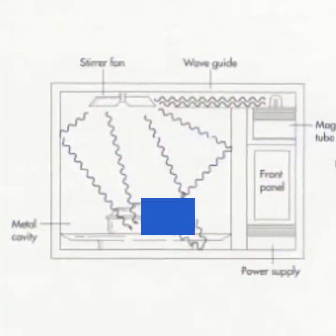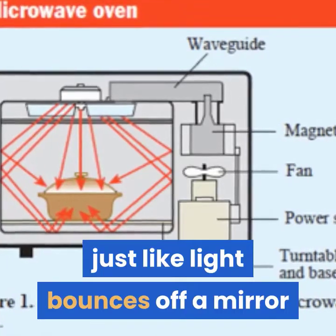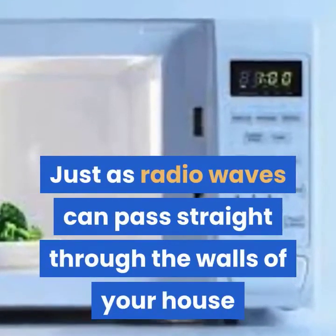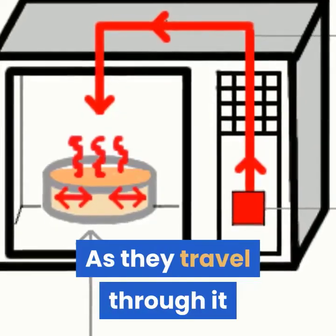The microwaves bounce back and forth off the reflective metal walls of the food compartment, just like light bounces off a mirror. When the microwaves reach the food itself, they don't simply bounce off — just as radio waves can pass straight through the walls of your house, microwaves penetrate inside the food.